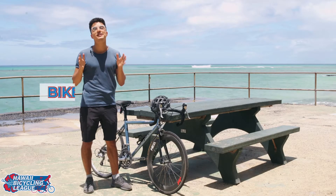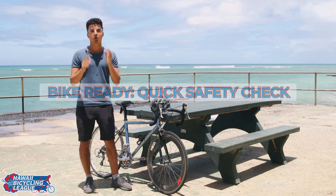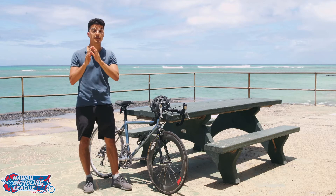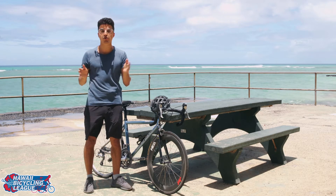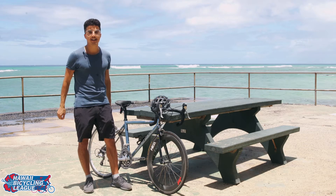Hey guys, Italo here with the Hawaii Bicycle League. I'm going to share with you a quick checklist that you need to follow so you can get where you need to go safely. Whether it's for a 25-mile ride or just a quick trip to the grocery store, follow this quick ABC checklist and you're always going to be riding safely.